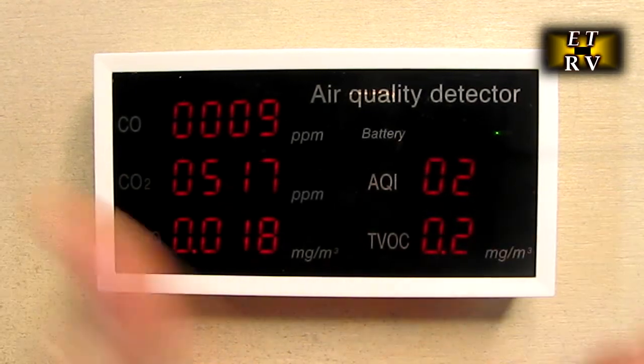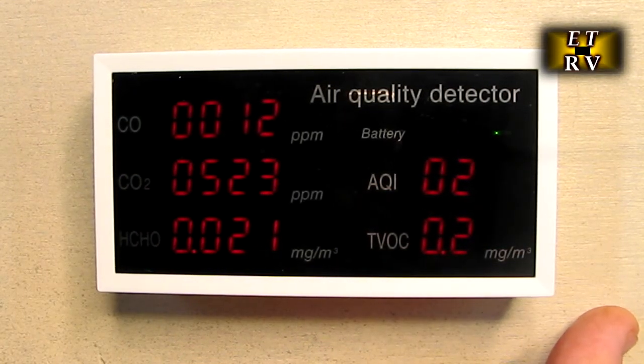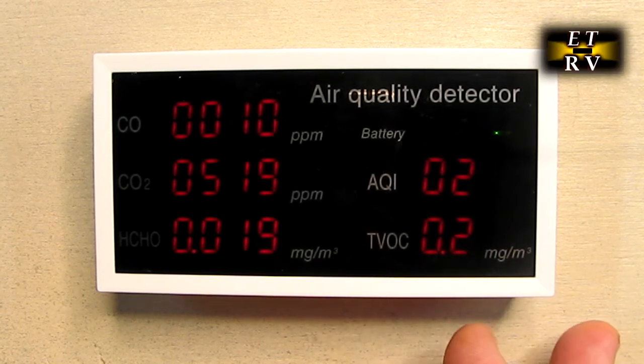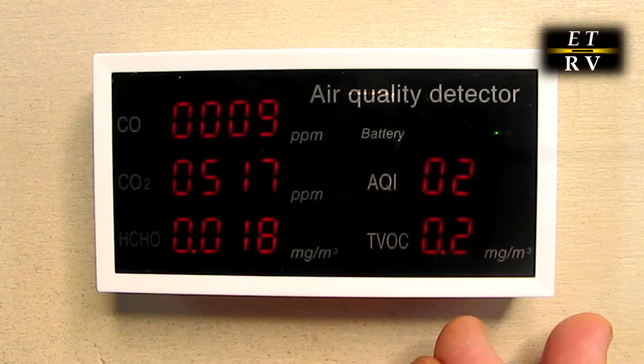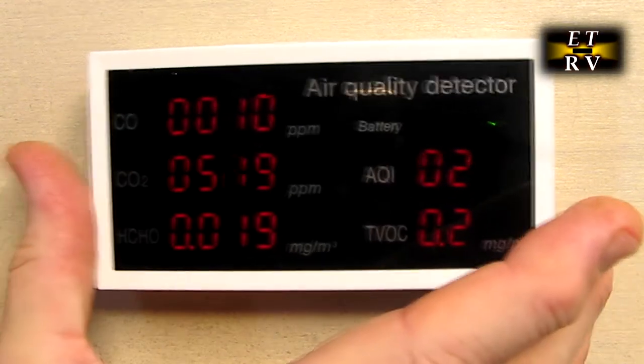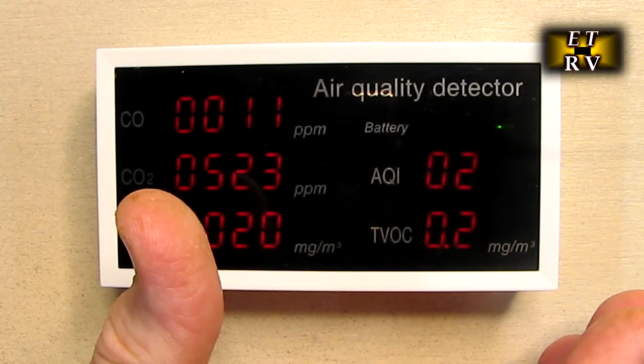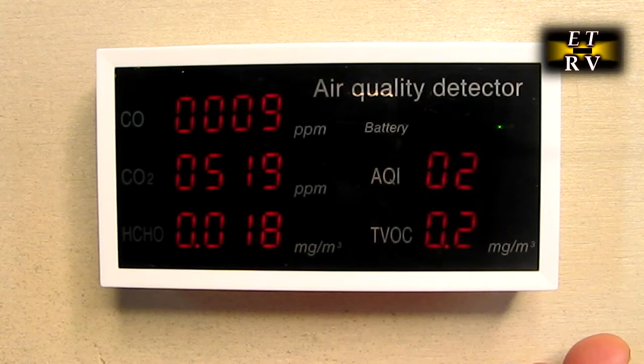There are a lot of pollutants in our world, and this is kind of a new technology — I've never seen this before. I wanted to be able to monitor all these things in my house to feel confident that my filters are working and that my furnace isn't putting out carbon monoxide, and this is the way to do that.